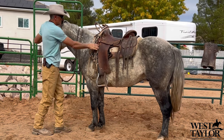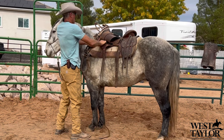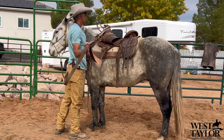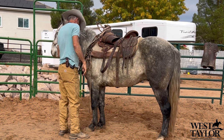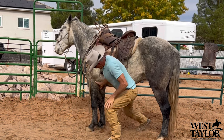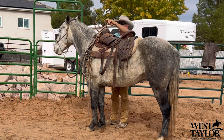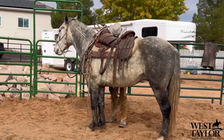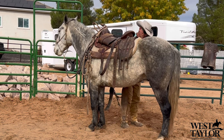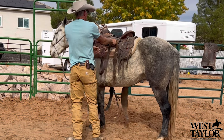His head came up nice and slow as I came in to start working — it wasn't like he threw it up suddenly. That's really nice. I'll make sure everything's good and then get my tack laid down on this side — breast collar, front and back cinch — making sure I don't have any twists in anything, everything's good to go. Come back underneath and get over on this side to cinch him up.